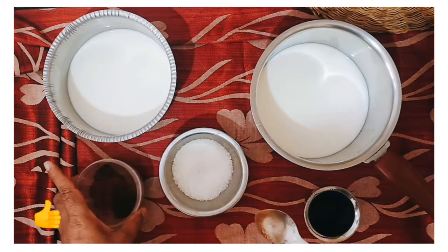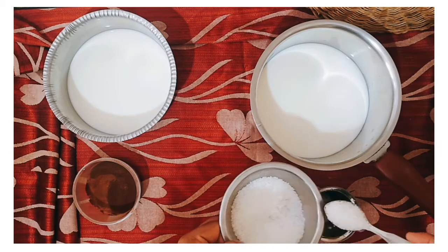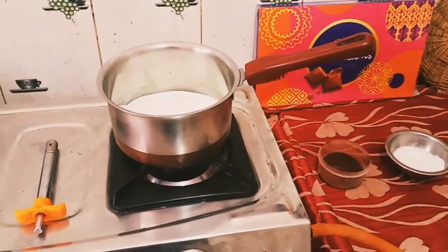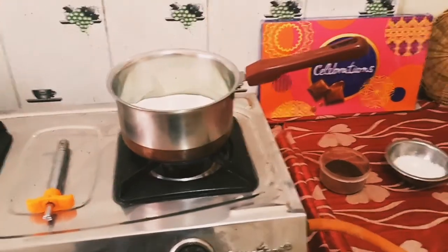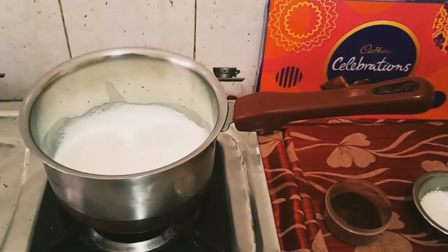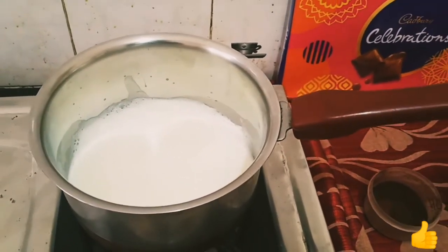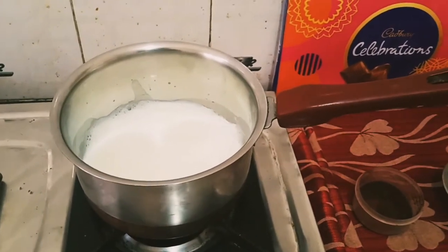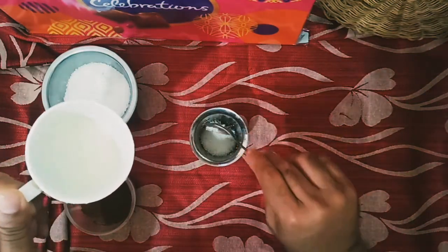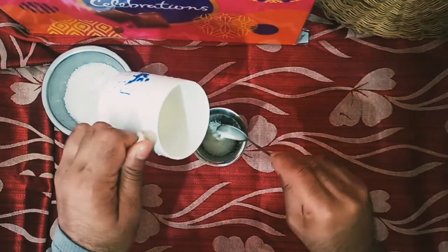Then I'll add the same amount of sugar. Now I'll put the milk on to boil for five minutes until it forms foams. You can see this foaming foam forming.